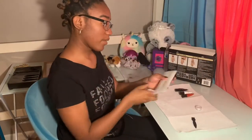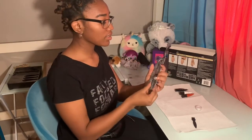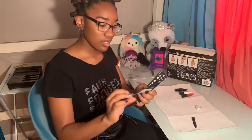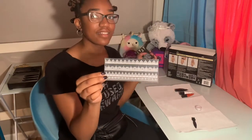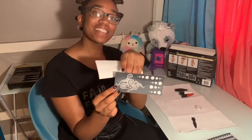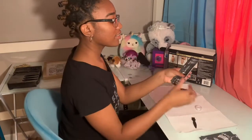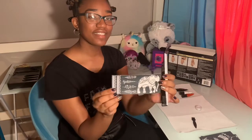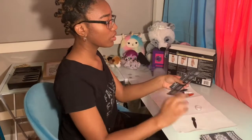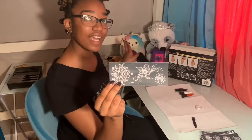I'm gonna pick out which stencil I want. There are eight stencil design sheets. We got these that you can use as like little tattoo bracelets, we got these — I don't know but this is cute — we got these you can put on your hand, there's this elephant which I really like, we got this, we got this, and we got these flower designs.